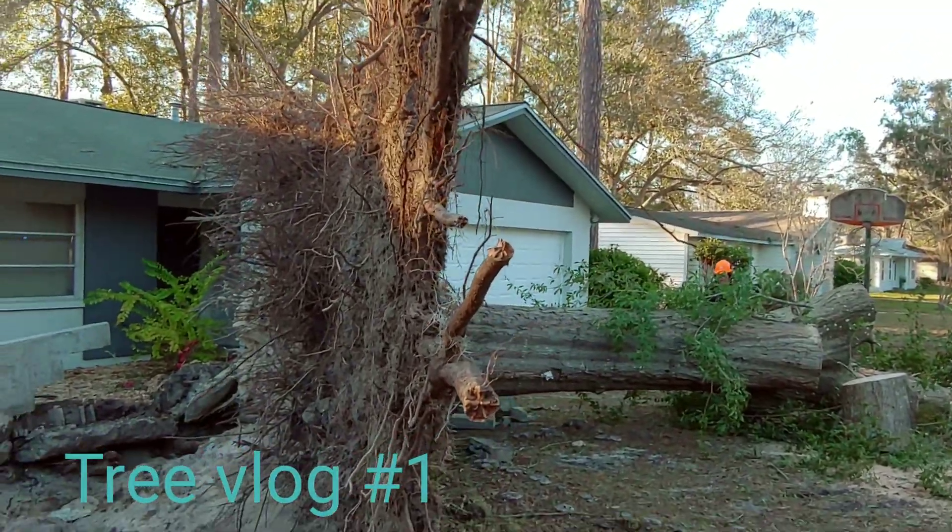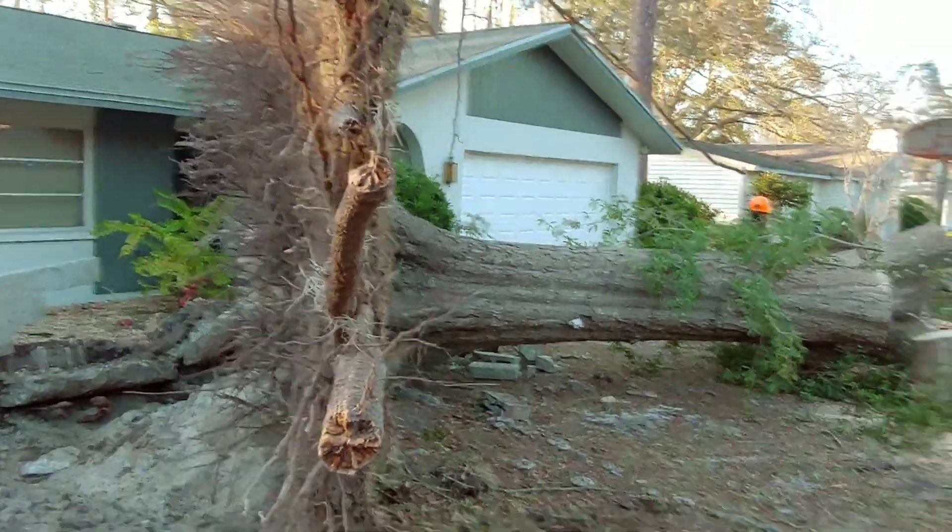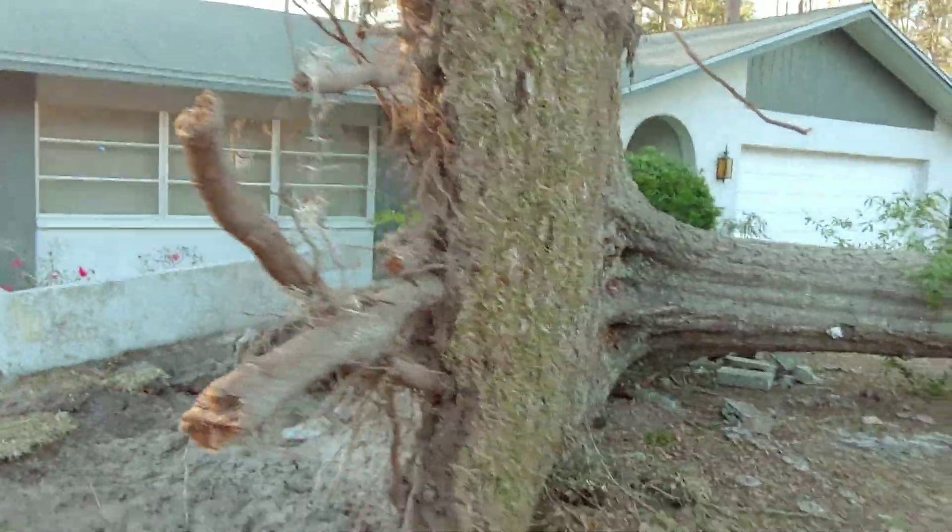Answer the question of how deep do the roots go on a tree. This may answer your question. Not very.